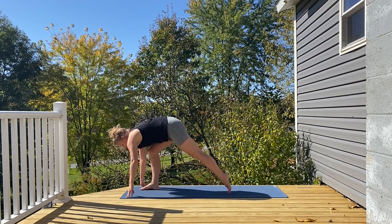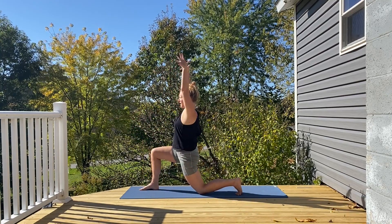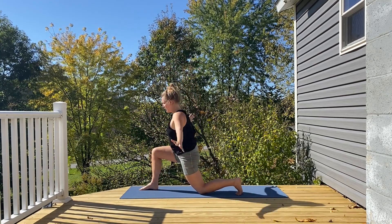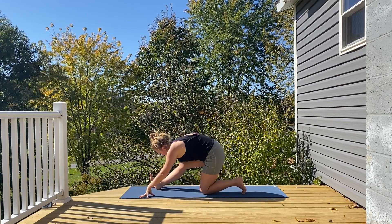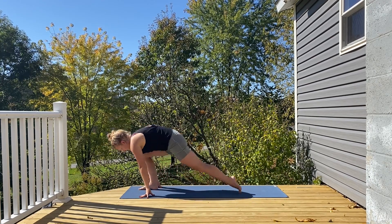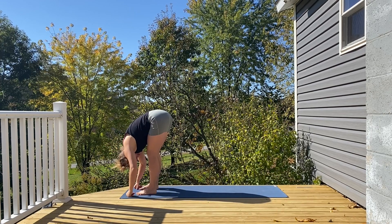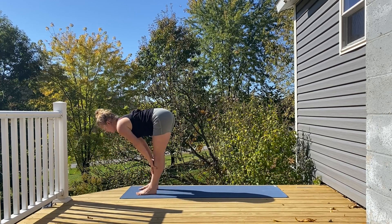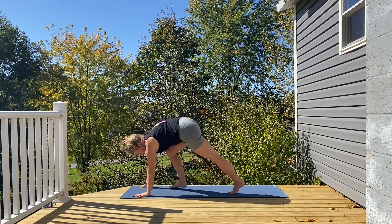This time left leg sweeps back to the back of the mat, dropping down the knee, inhaling arms up high. Exhaling palms down, hips shift back, front leg straightens. Sending everything forward, forward fold. Big inhale, halfway lift. Exhale, palms down, stepping back, downward dog.